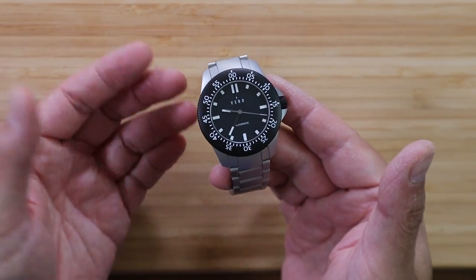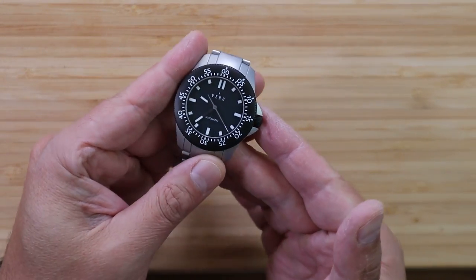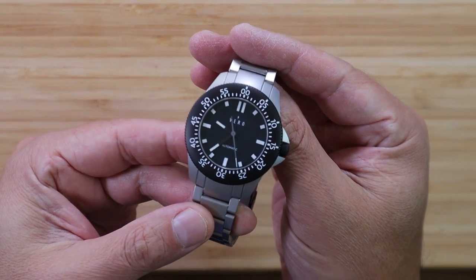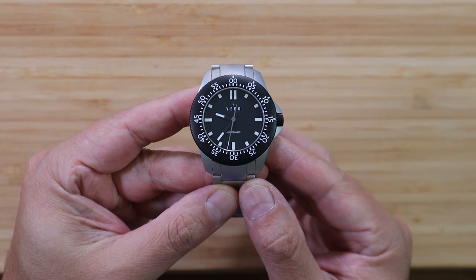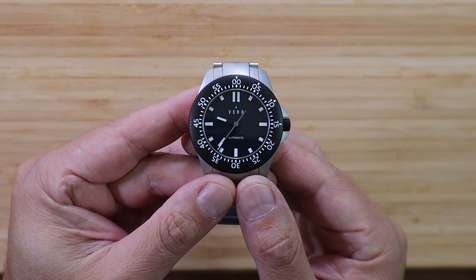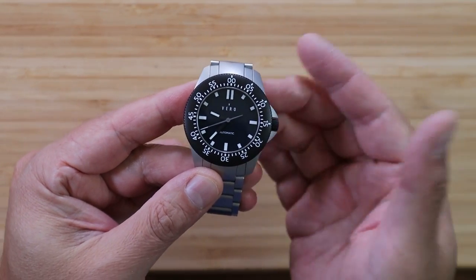I can appreciate that because I can only imagine the undertaking they had in the early years. If you watch some of their videos on what they did with their early timepieces, I always thought to myself, man, that is a lot of work. Seems like since 2020 they've made a bit of a change, and I can still appreciate the fact that all their watches are serviced, assembled, and regulated right here in the USA.